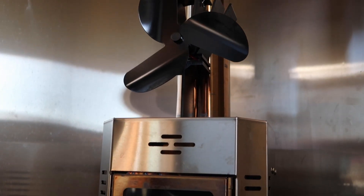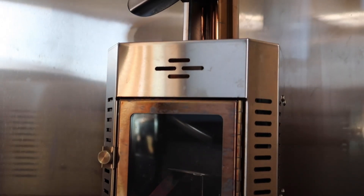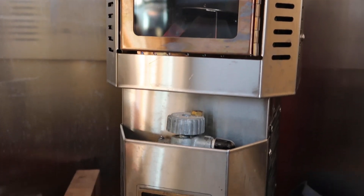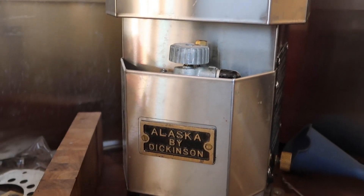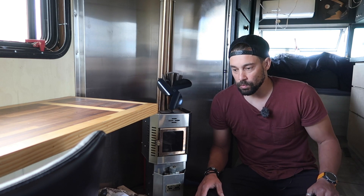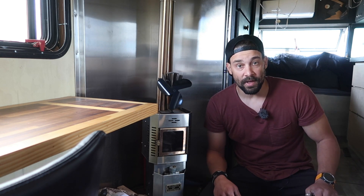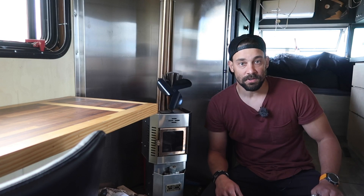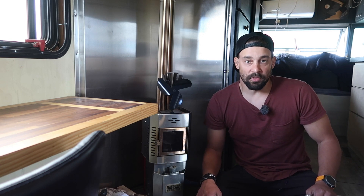This heater runs off of diesel. Being that we're in Arizona right now, I don't really need this, but the reason why I mention it is we are currently parked on public land. With all the RV parks and state parks closing, we don't know what our future is going to be — so if I do have to move north sooner than later, say Flagstaff, Arizona, it's snowing up there right now.